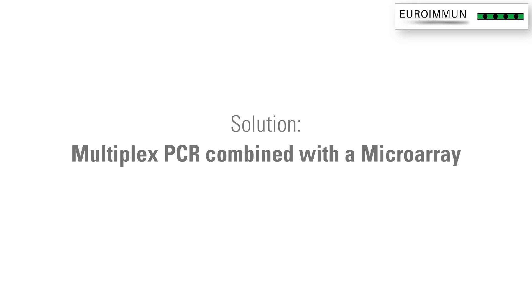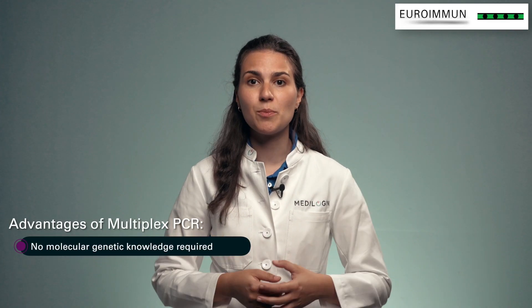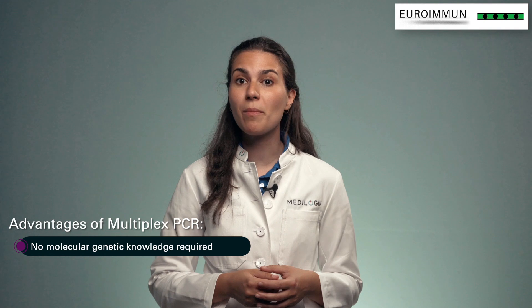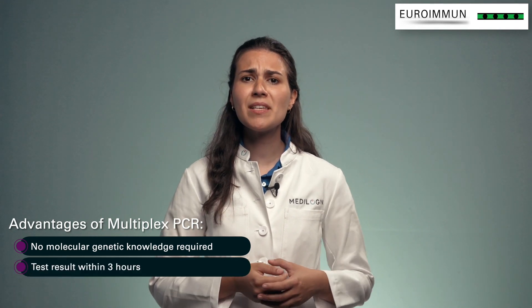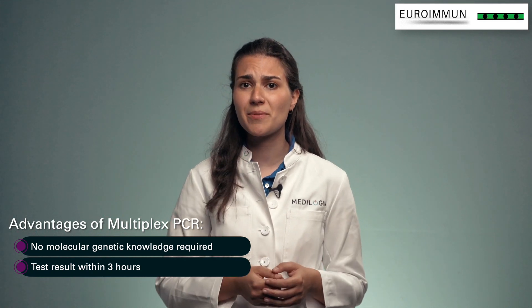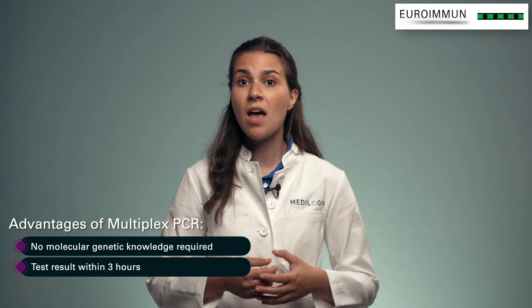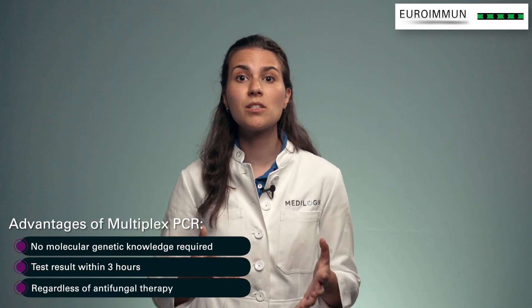What solutions are available? The Euroarray dermatomycosis is a very safe, accurate and sensitive test for direct molecular genetic detection of dermatophytes, yeasts and molds. This easy-to-perform test does not require detailed molecular biological knowledge and combines a multiplex PCR with a microarray. Using this single approach, pathogens can be clearly identified within just three hours. This is an important tool for rapid identification of causes of infection and aids in immediate targeted therapy.